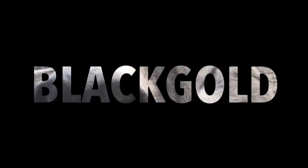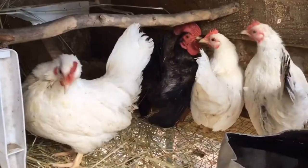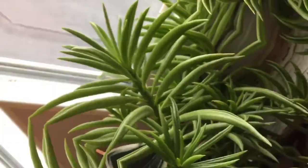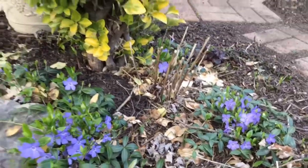Hi guys, welcome back to the Black Gold Homestead. I have a really quick video for you today. We're going to pull these doors shut if you want to go ahead and go in the shed. We want it to be nice and dark in here, and I don't know how it's coming up on camera — it's coming up okay.